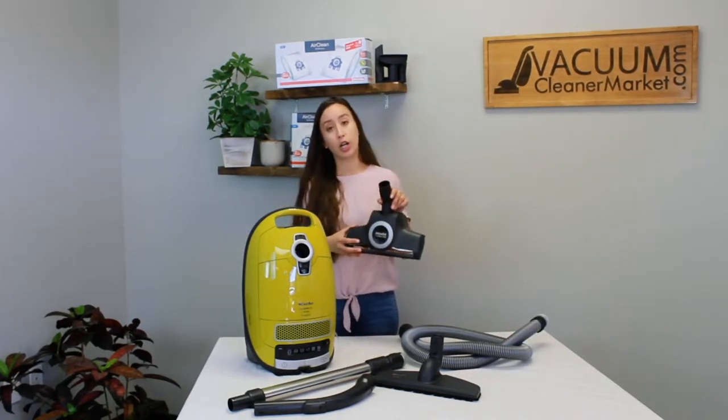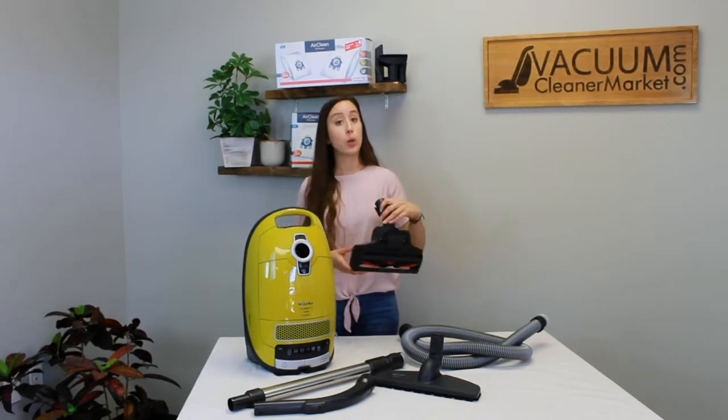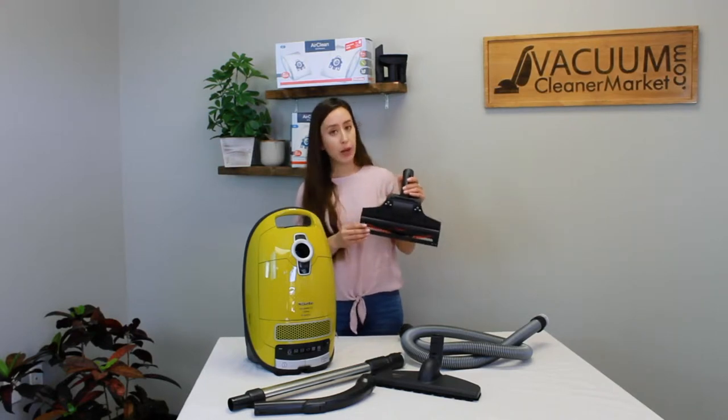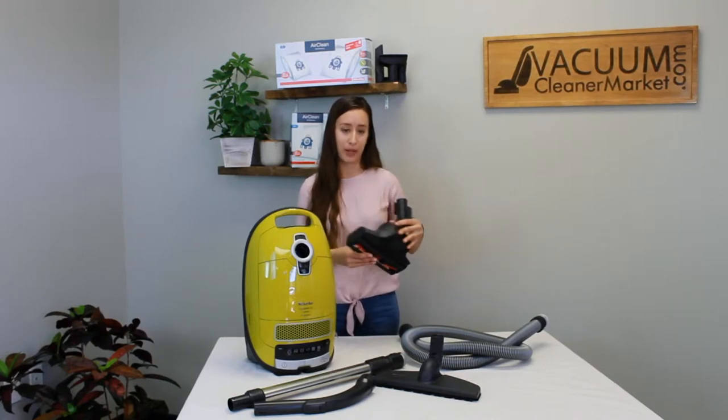This is your carpeting attachment. It is an air-driven carpeting attachment with no height adjustments, so it will clean low to medium pile carpeting only. You do have a spinning brush roll component, so you will get a really good deep clean on that low and medium pile carpeting.